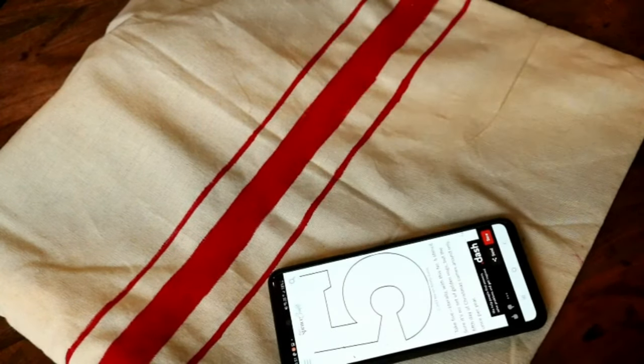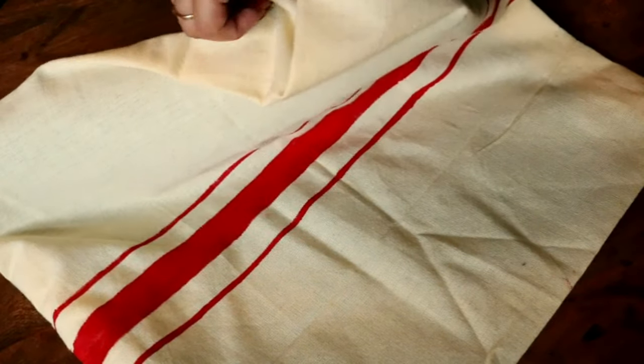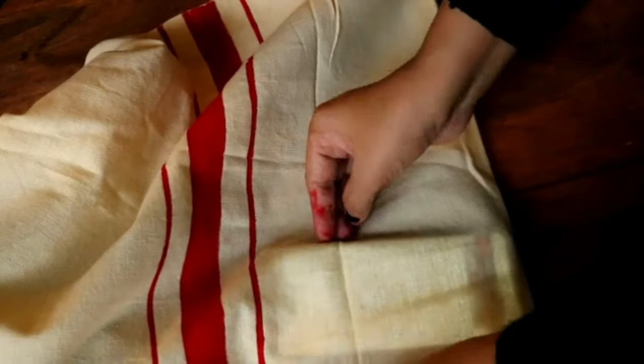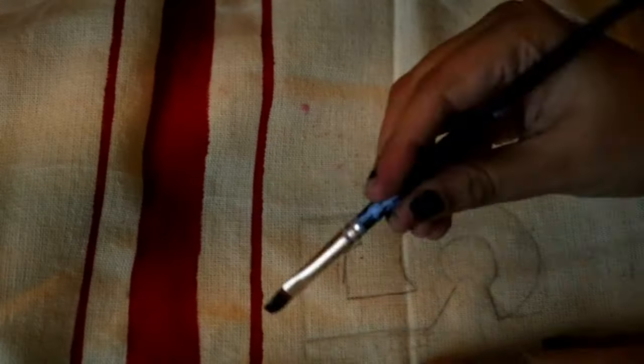The stripes are done. Now I want to paint a stencil number on the cushion cover, but I don't have a stencil, so here's my hack: I've taken a screenshot of the stencil number and placed it beneath the cushion cover exactly where I want the number. Make sure you increase the brightness of your phone so you can clearly see the pattern and trace it. Once the number is traced, I'm simply painting it in black using acrylic color. I'll show you the final look of this cushion cover at the end of the video.